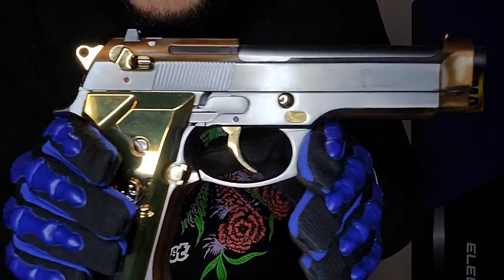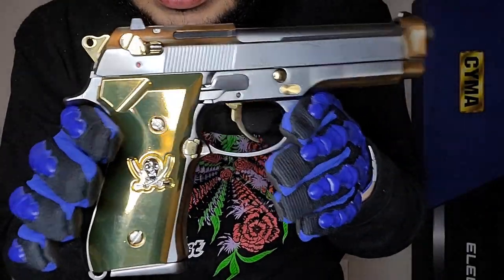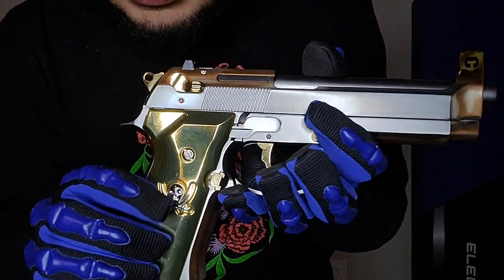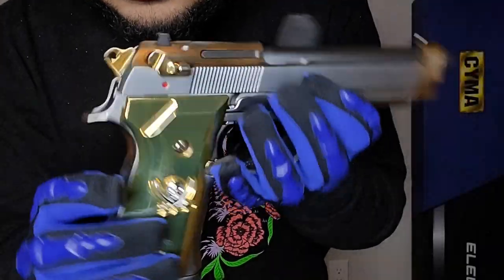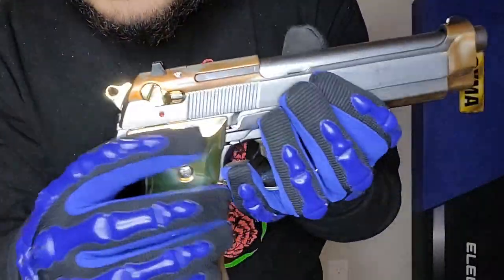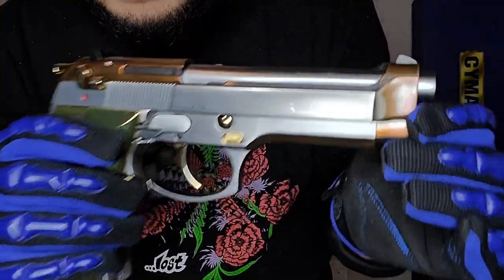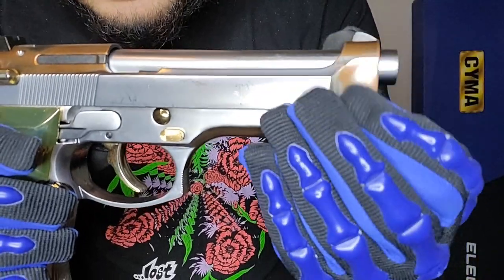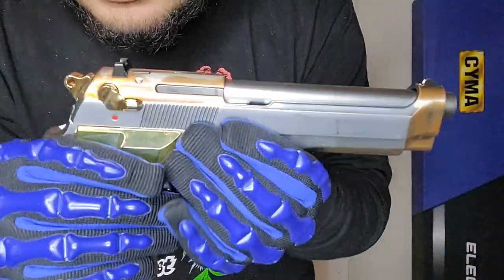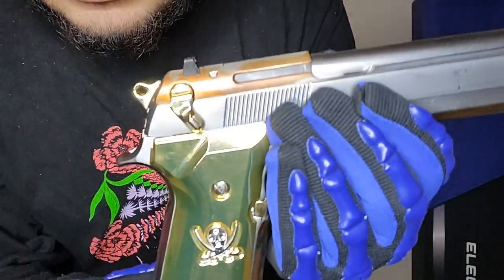Here we go — this is a Calico Jack M9. Very beautiful pistol right here. It's got like three different colors: it's got gold grips, got the Calico Jack logo on the grips on both sides, you got the slide in a silver color, and then the very front is like a rose gold or bronze, and same thing with the top of the slide.